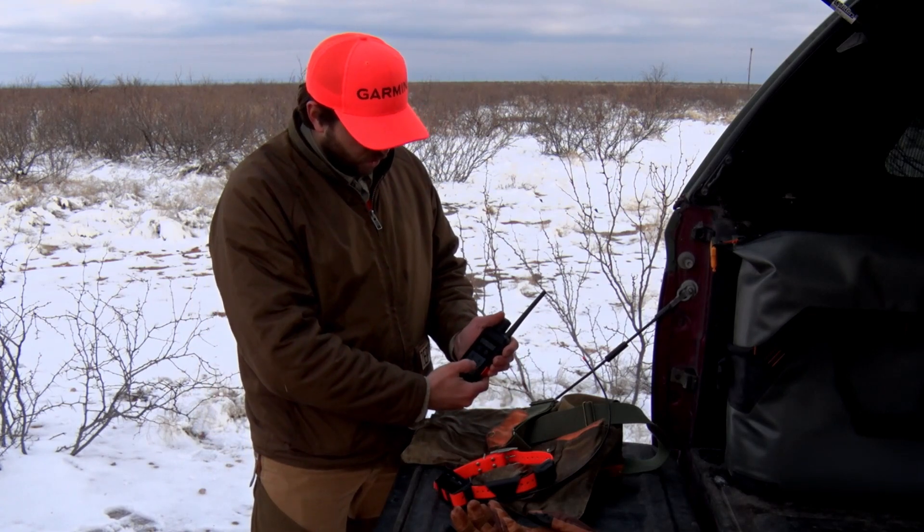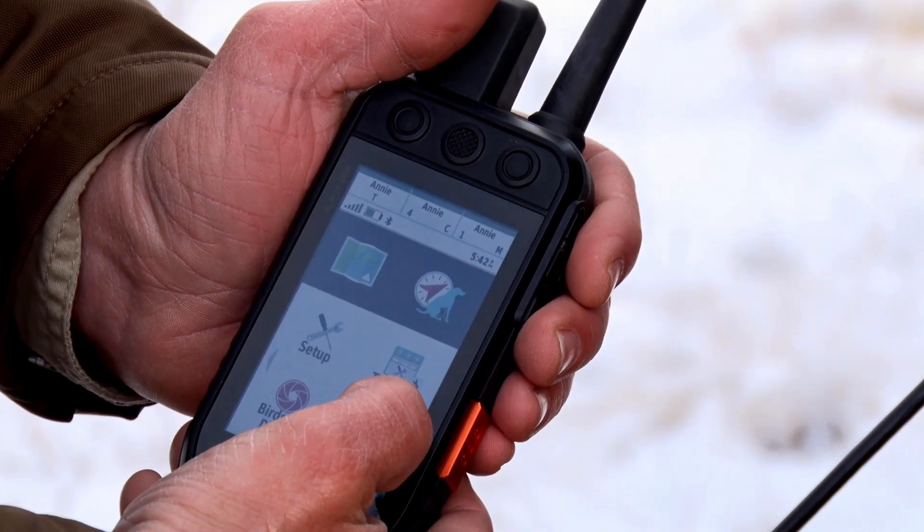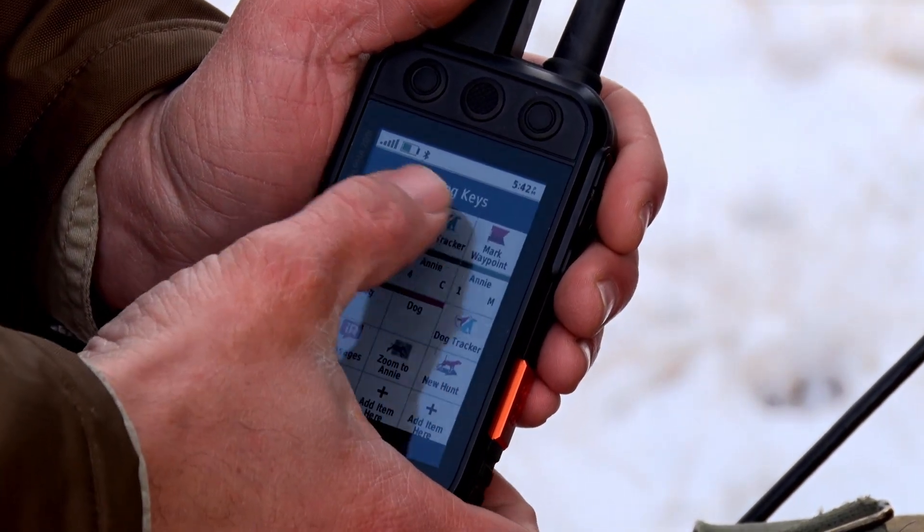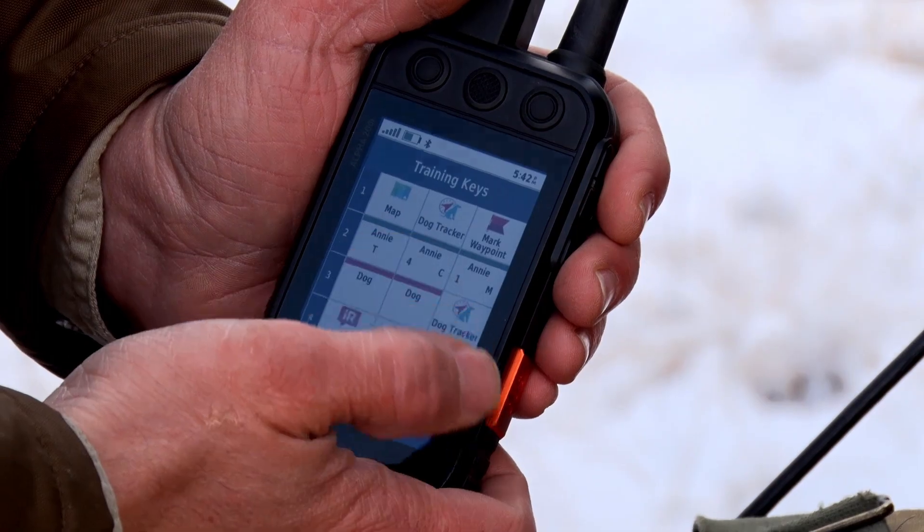From the home page, scroll over to where you see training setup, then training keys, and from here you can customize exactly what you want.